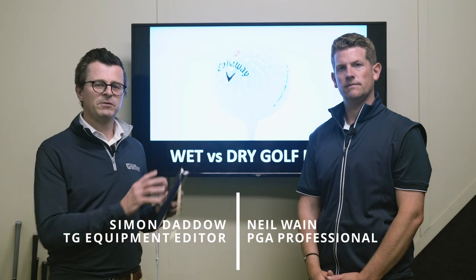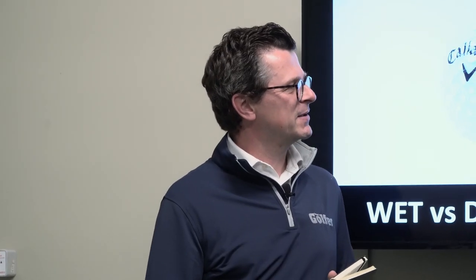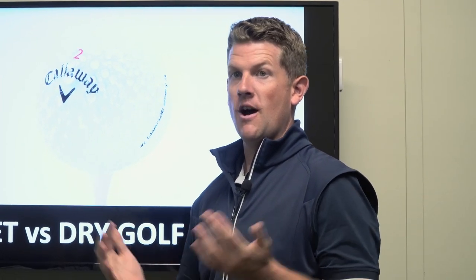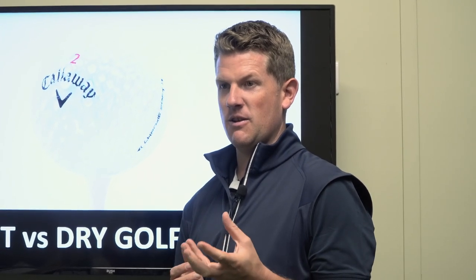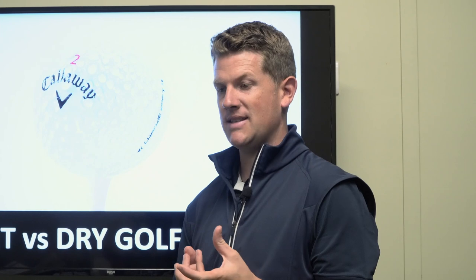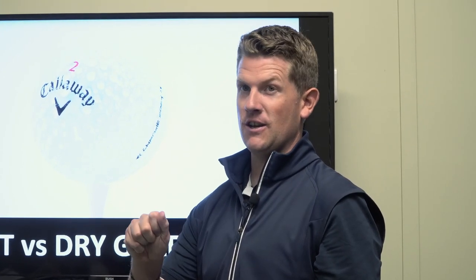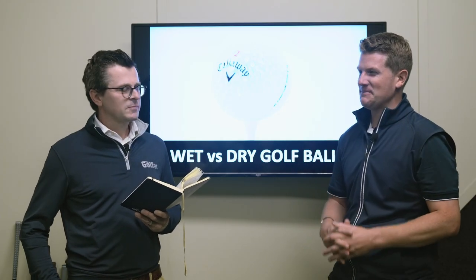We're here at Keele Golf Centre with TG Test Pro Neil Wayne, talking about wet versus dry golf balls. We've all played in pretty wet conditions. The first scenarios I can think of are those dewy mornings playing early, golf balls collecting moisture, obviously if it's raining, times where the rough can be wet, guys using the ball wash side of the tee and then not drying the golf ball — there are loads of scenarios where this comes into play.